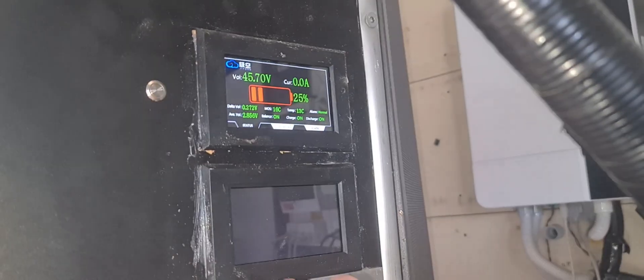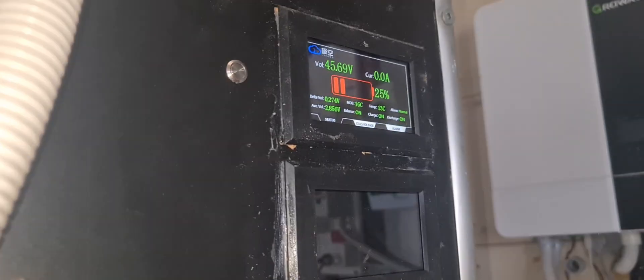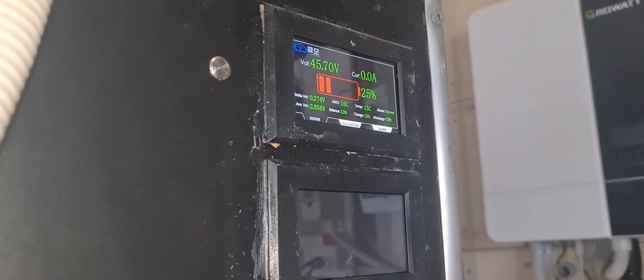So that's turning on and off. I've got a dodgy BMS — I already knew I had a dodgy BMS, I've got to replace it. I haven't had time. Well, I have had time, but I'll be doing other things.